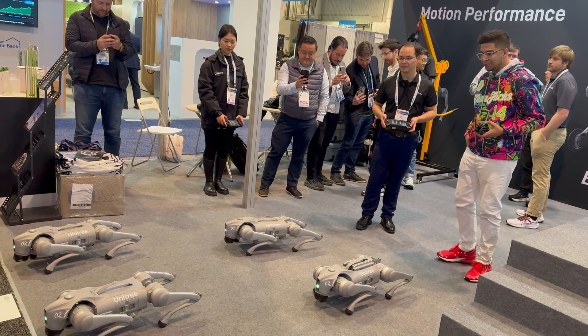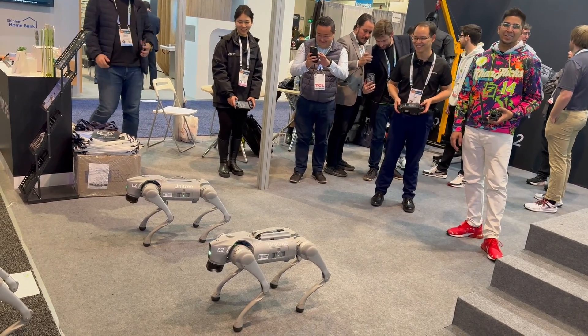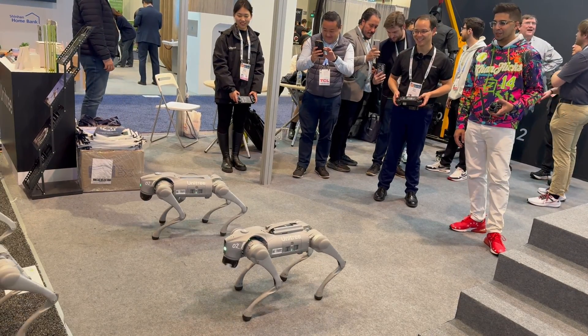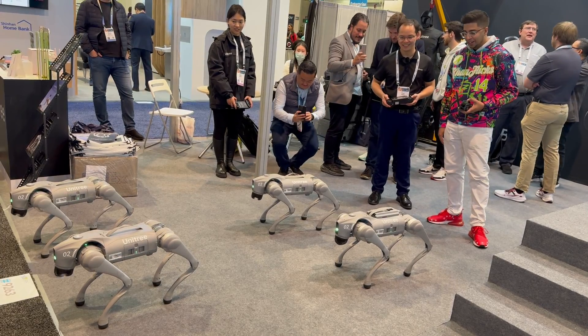Can it also jump? Whoa! That is incredible. Absolutely incredible. And surprisingly, they're very quiet — is that correct? Yeah, nice.